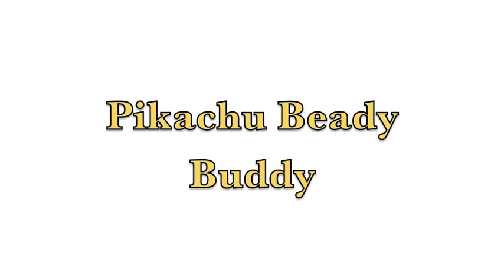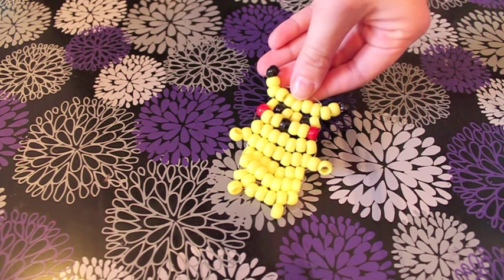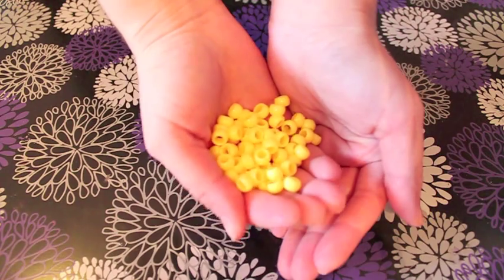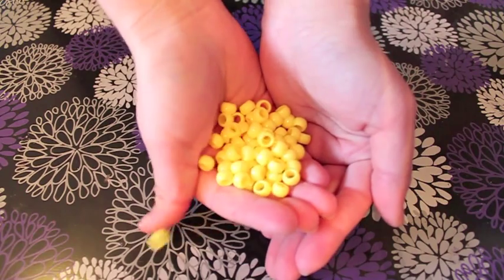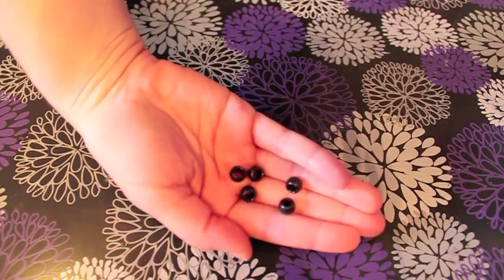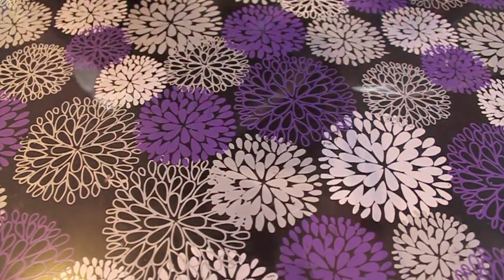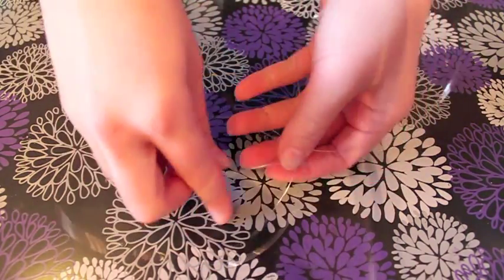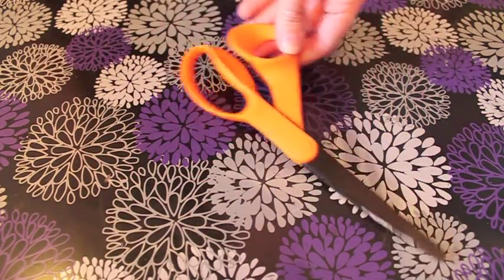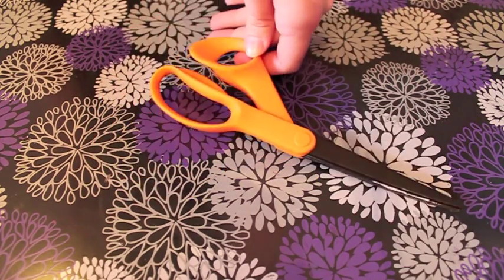Hey everyone and welcome back to Birdcraft. On today's video I'm going to be showing you how I made this cute little Pikachu beady buddy — or whatever you guys call them these days. When I was a kid they were called beady buddies. The materials I'm going to be using are approximately 58 yellow beads, 2 red beads, 5 black beads, about 4 feet of wire, some wire spinny thingies, and a pair of scissors. So let's start making the Pikachu.